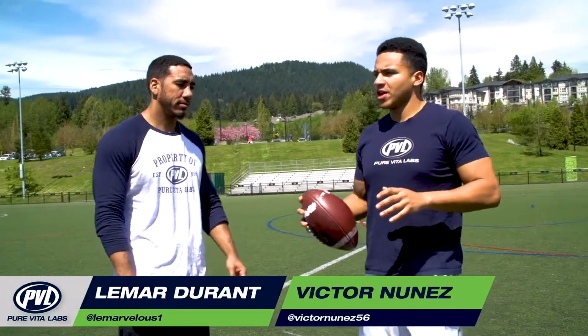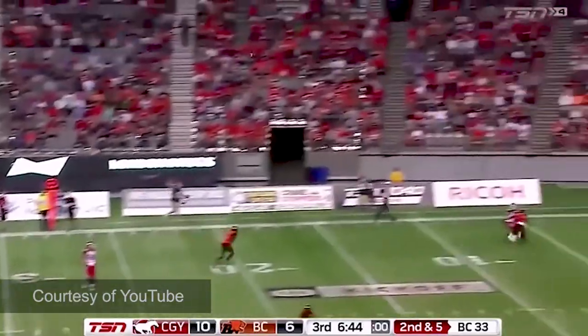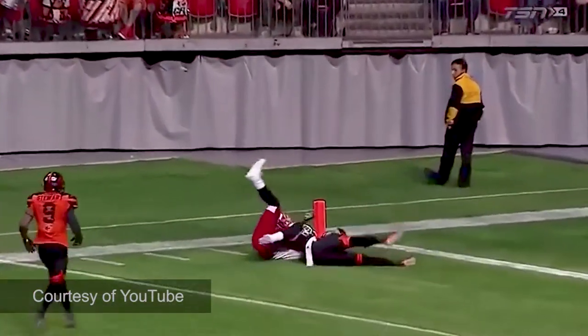This is Victor Nunez. I'm here with PVL and wide receiver for the Calgary Stampeders, Lamar Durant. Mitchell now to the corner — is that caught? Lamar Durant, he caught that football.